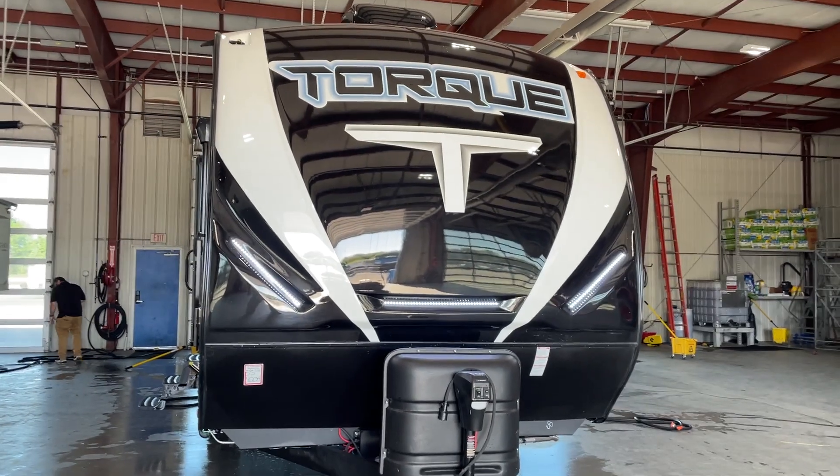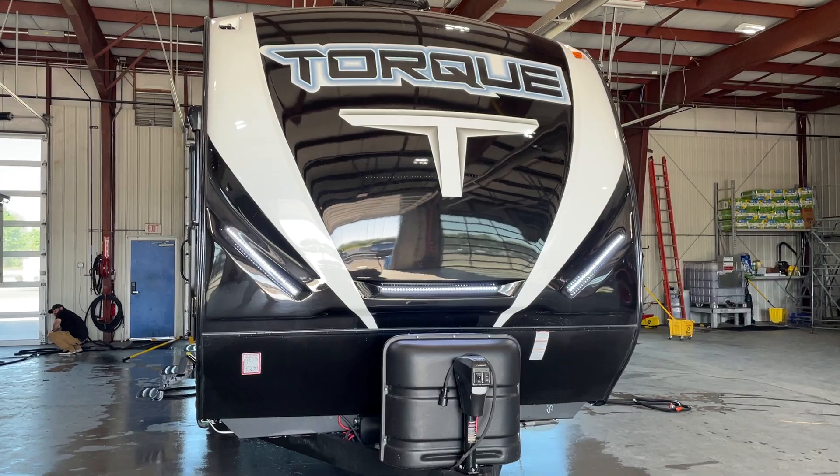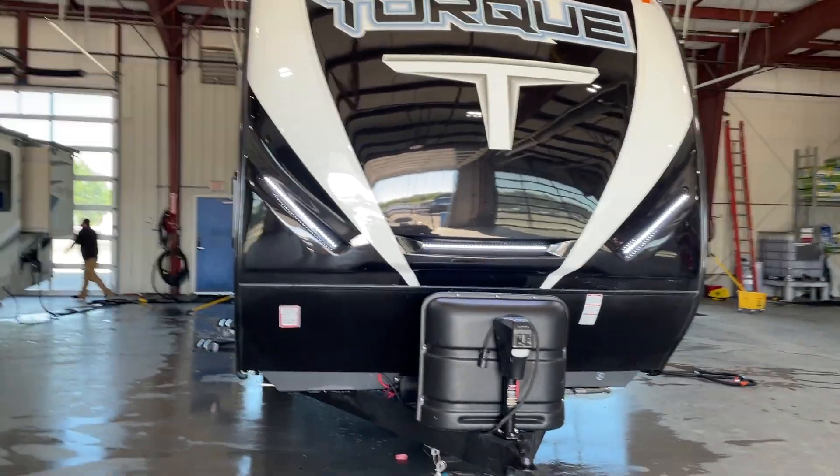Congratulations, Mr. Norton, and this is John from Lakeshore RV Center. I'm going to be walking around today to show you the basics on your new Torque travel trailer.